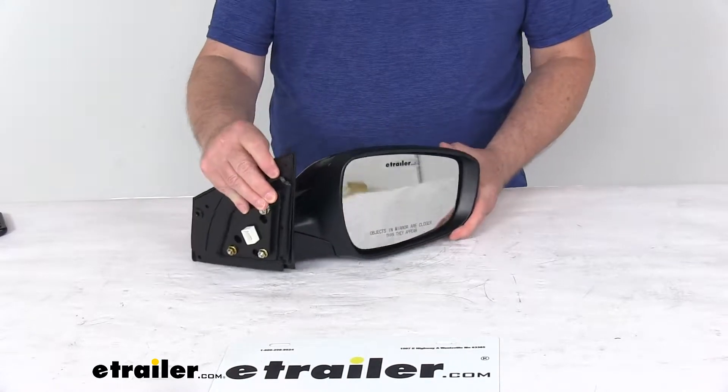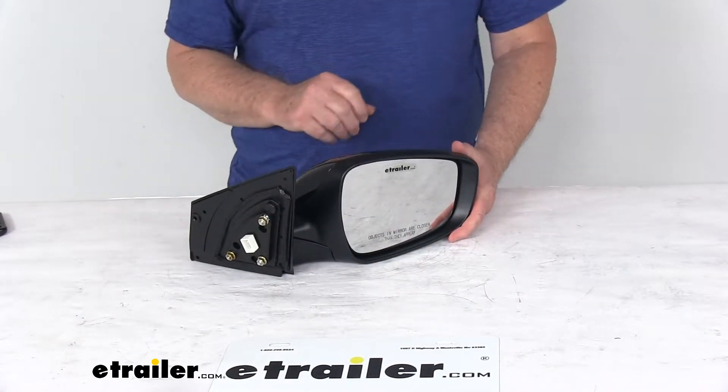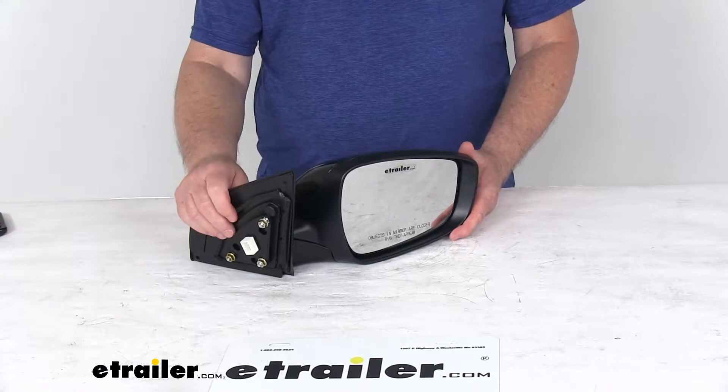On a custom fit part like this, I do recommend for you to go to our website, use the fit guide, put in your year and model vehicle, and it'll show you if this will work for your application.